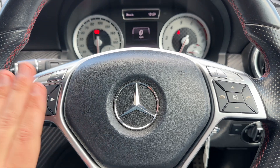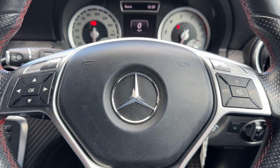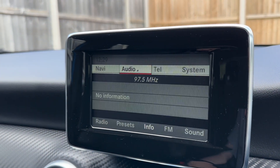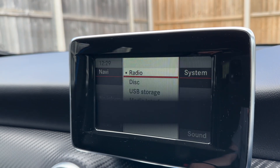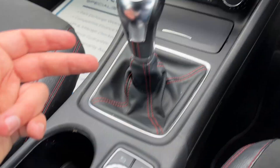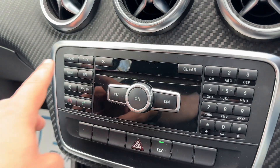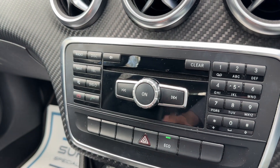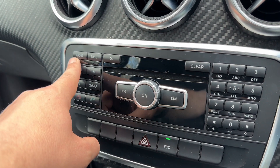The buttons I was using to change that are just here. Over on the right hand side we have stereo and phone controls for the car, and in the center is where you'd pair your phone. All of the movement on the screen at the moment is being done using this dial just here. You can also access certain menus directly from the buttons here as well — for example, your telephone menu where you'll pair your phone.